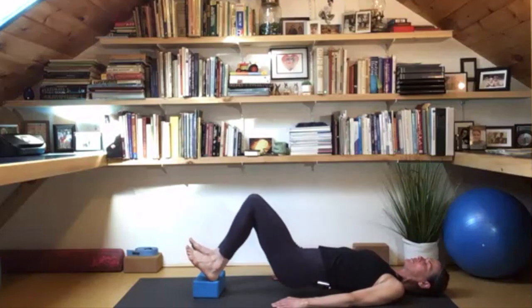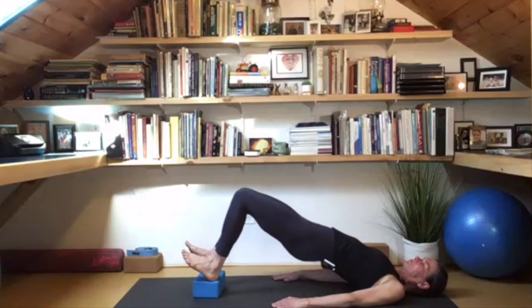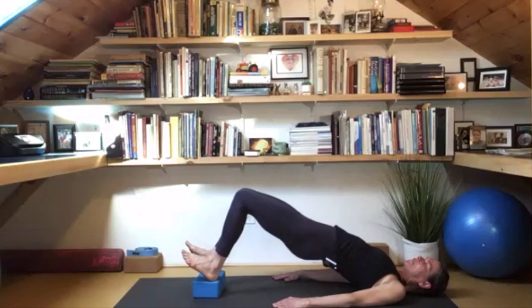Just a couple more of these. On this one, stay up — stay up. Get broad in the upper chest, broaden the upper back, breathe right here.